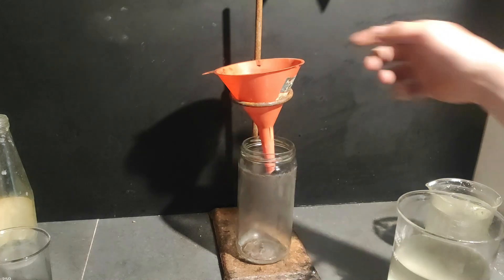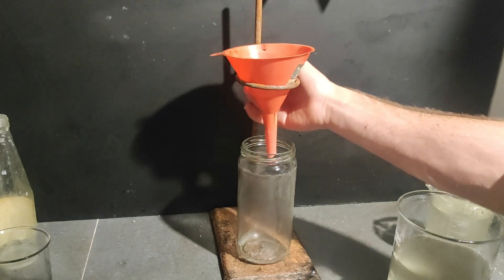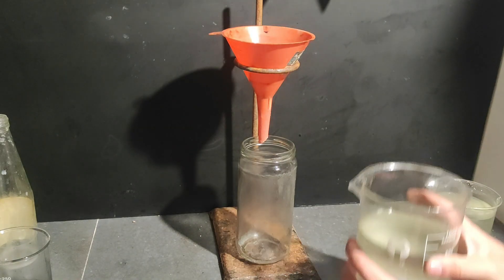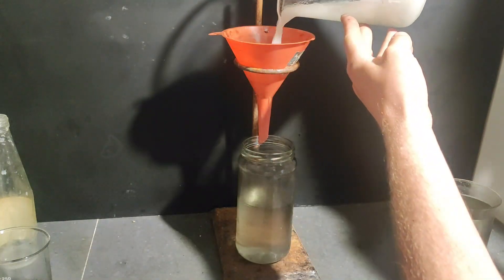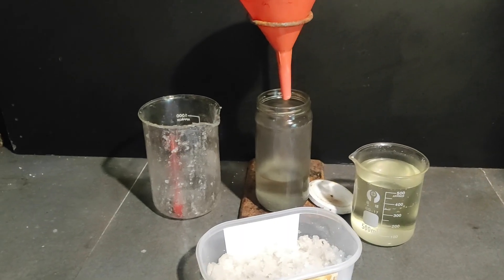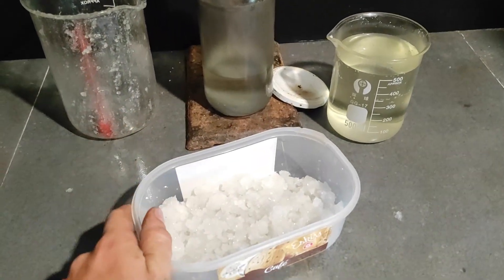Now I'm just going to do a classic filtration. I've put a little piece of cotton on the inside. I've separated the solution into two vessels. After filtering everything, I put all the KClO3 inside a container just to let it dry in the sun outside.